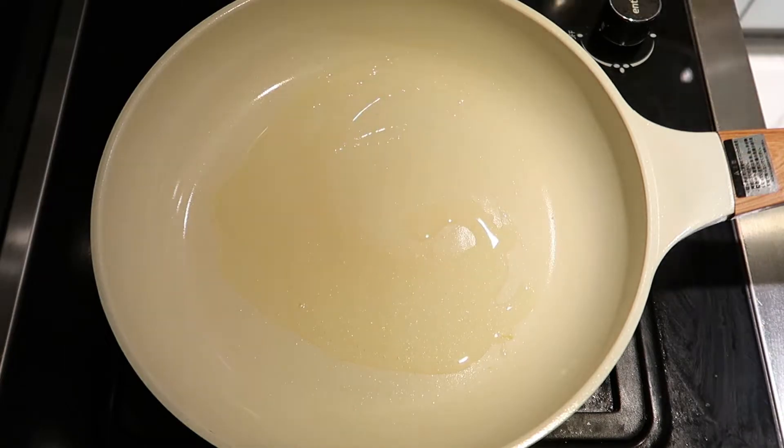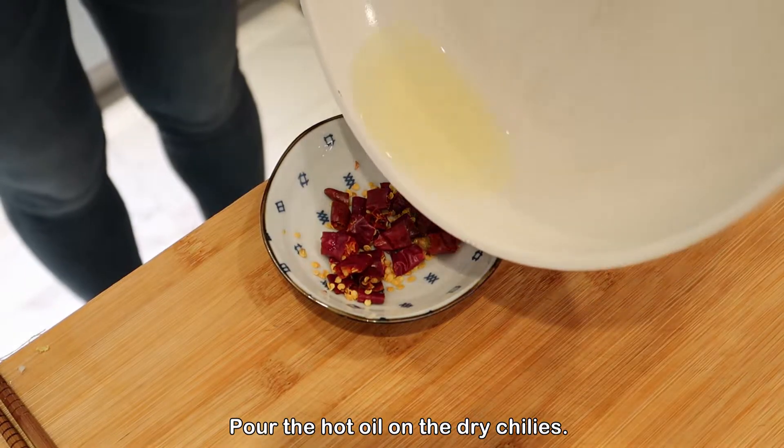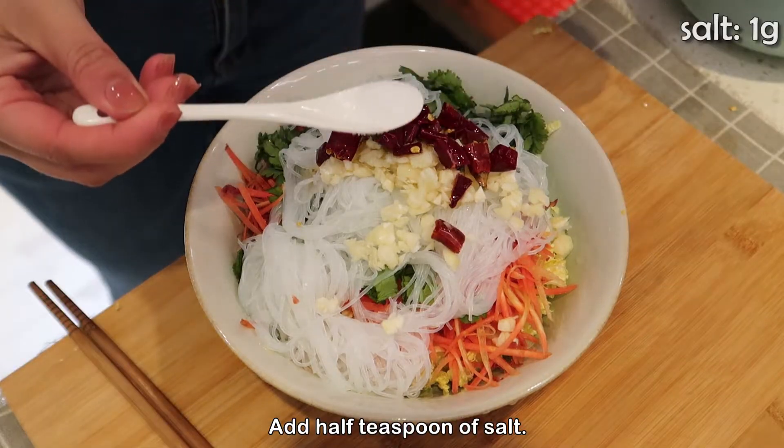Pour the hot oil onto the dried chilies. Now add the chili oil into the bowl too.